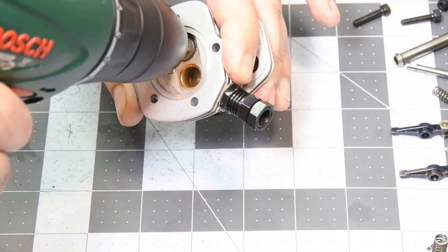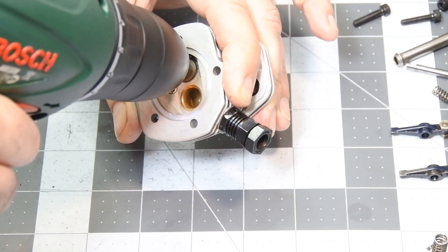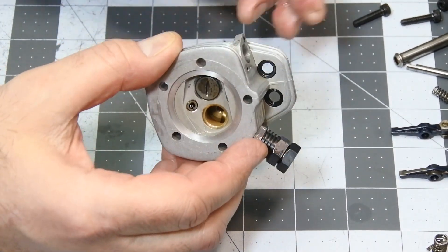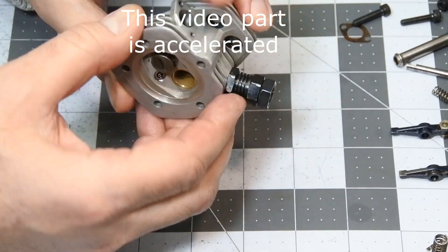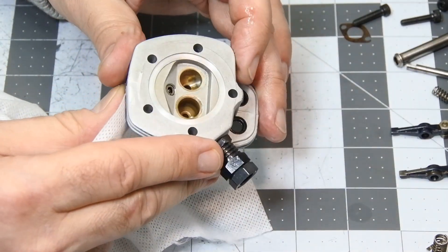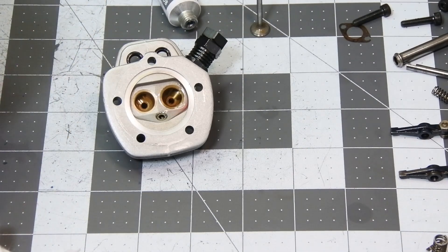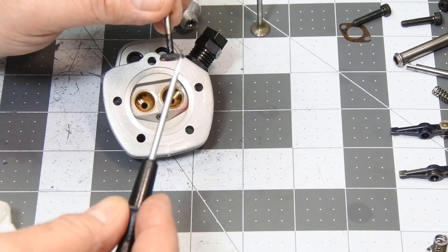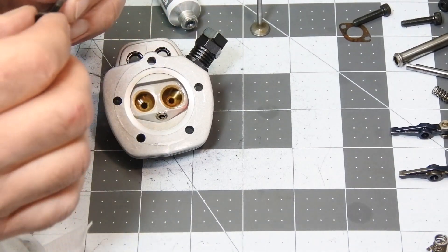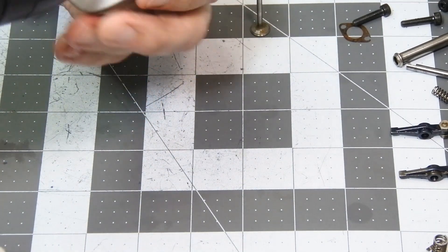Here is the engine. I will use a basic electric screwdriver to continue the lapping. Making the same thin layer of compound, putting it on the exhaust valve, and continuing lapping.